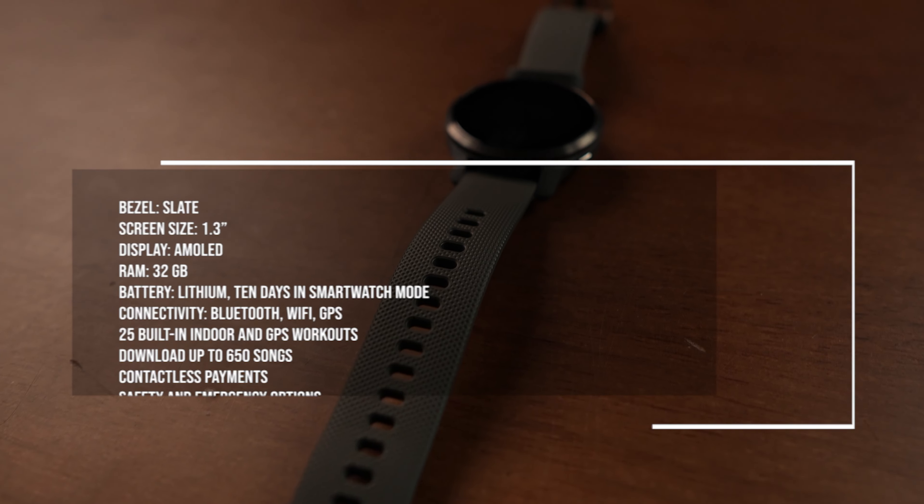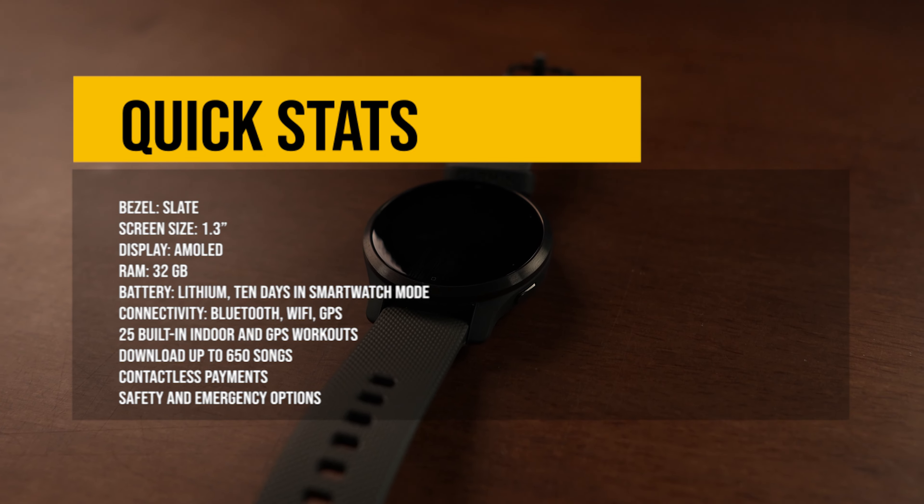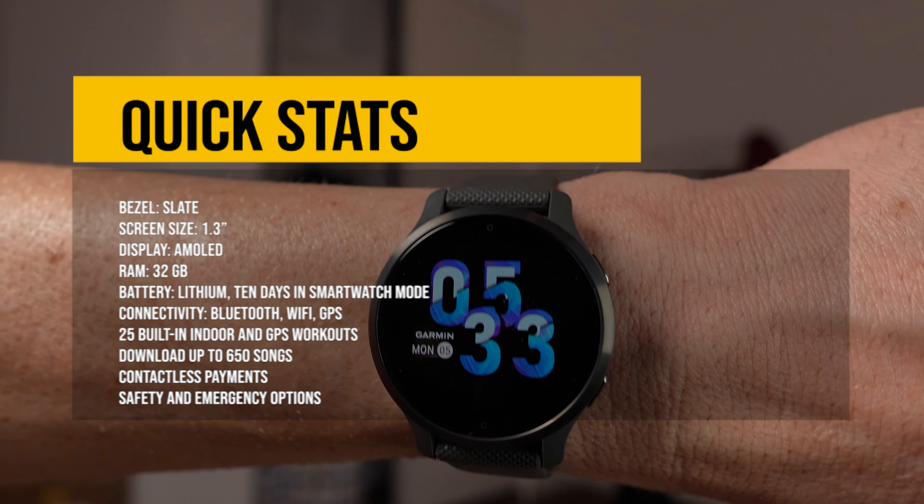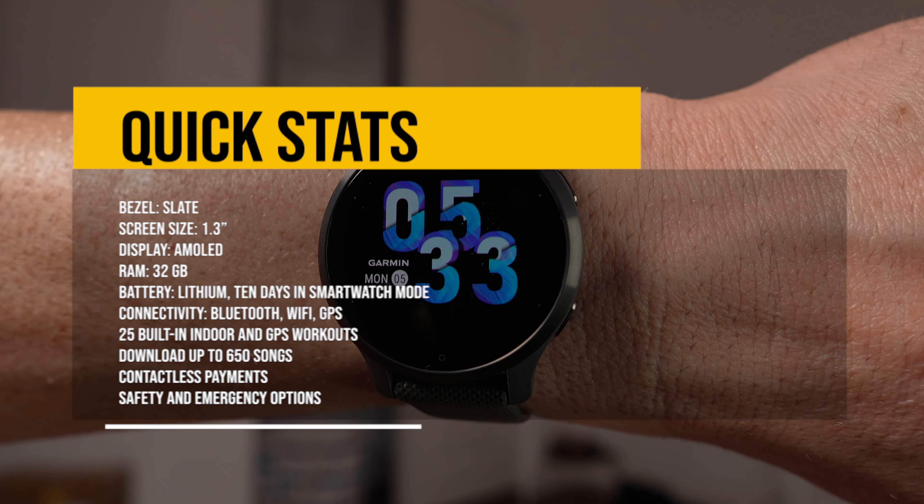But first things first, let's take a closer look. Offering almost all of the Garmin Venue 2's features but in a smaller package, the Garmin Venue 2S is a great option for any small-wristed runners.